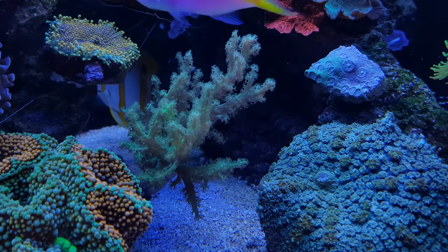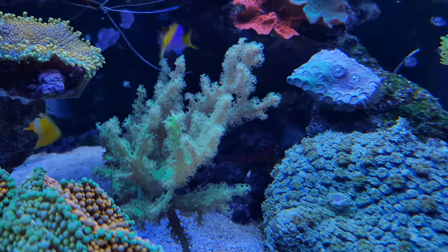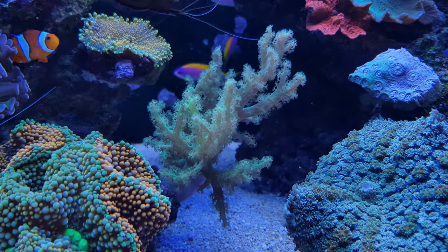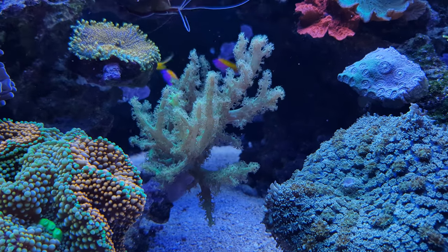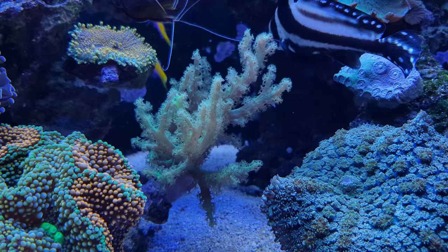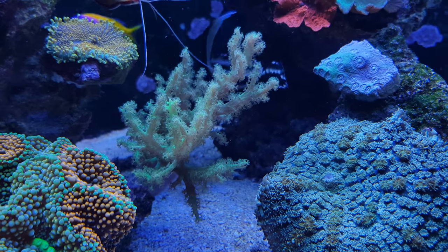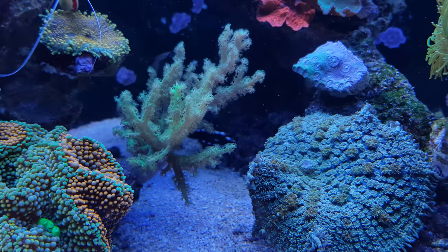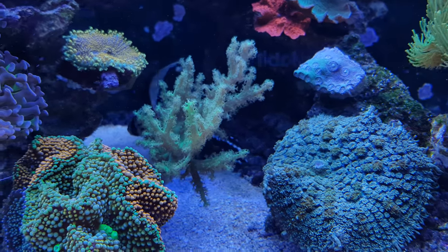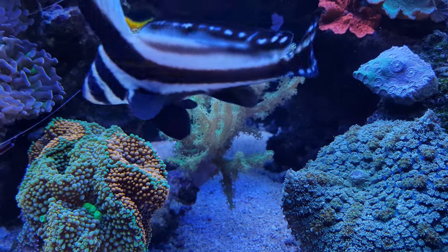Then there's this soft coral which I bought about one and a half months ago. It comes from somebody locally — it was fragged by somebody in the Netherlands, sold to their local fish store, and then I bought it from them. I also like it because it's green — there's a nice fluorescent color to it, especially under the blues in the evening. It has also grown quite rapidly already — I think it has doubled in size or maybe grew 150 percent in just one and a half months.